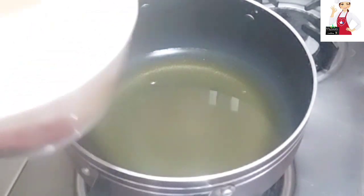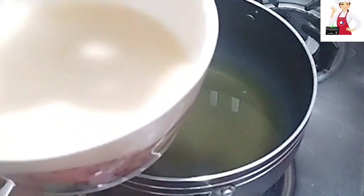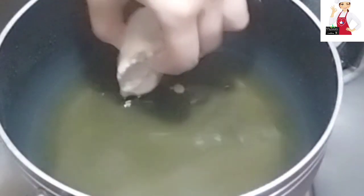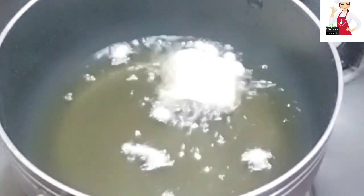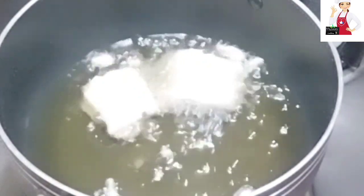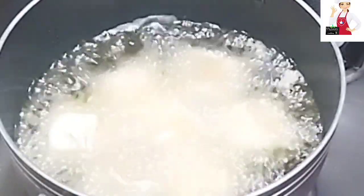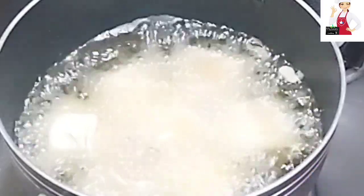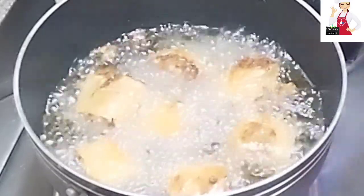Now we will fry them. First we will dip them in the batter. Then we will add them to the oil. I had to warm the oil on medium flame first. They will get a good color — look how nicely the color has come out.